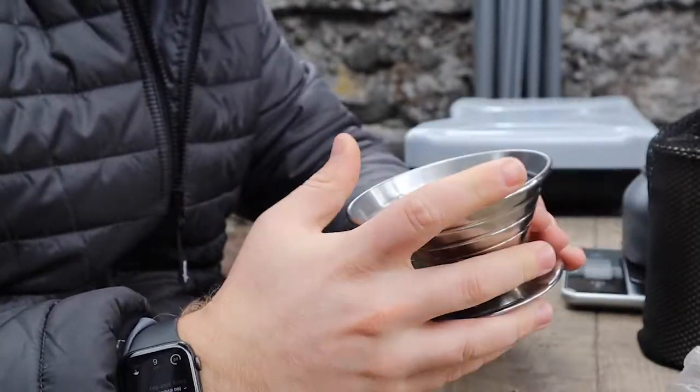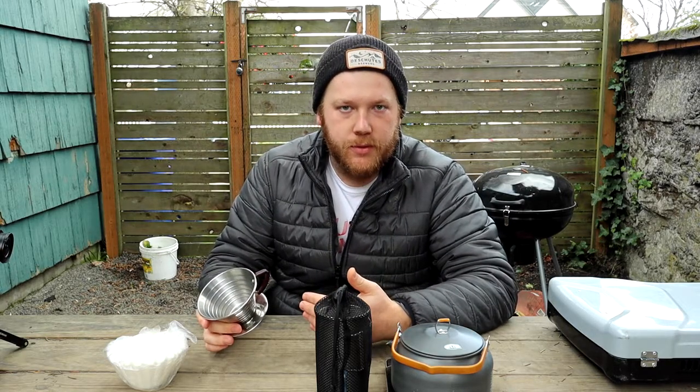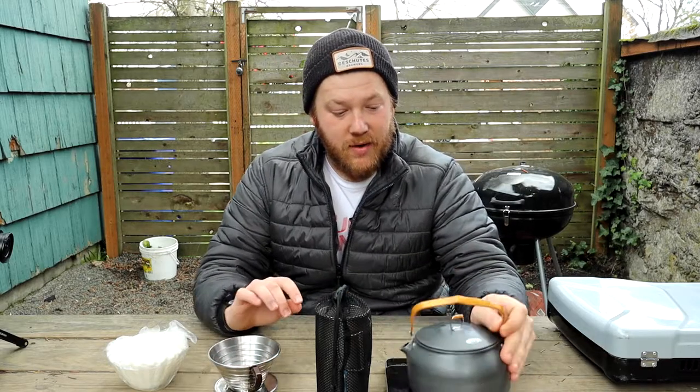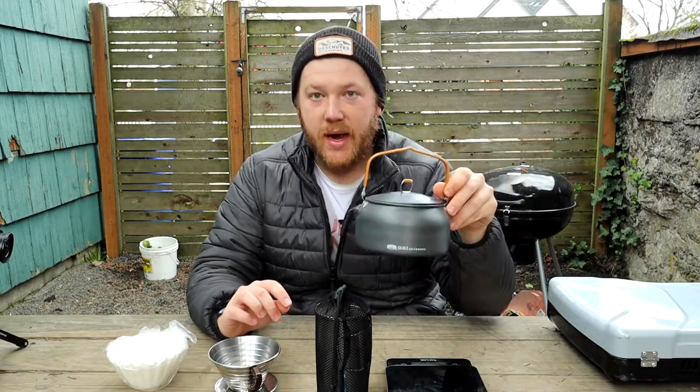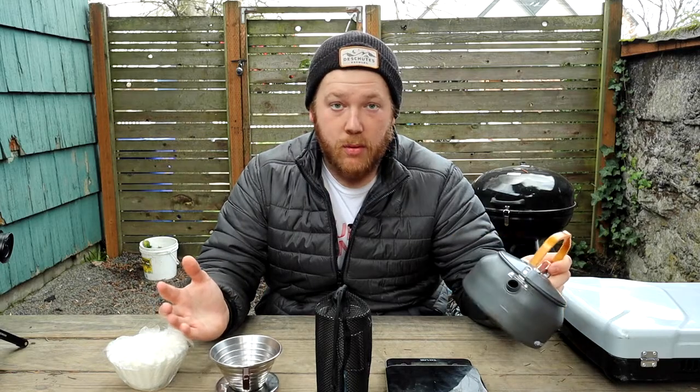The reason I like to use this one is it is a bit more forgiving when it comes to pouring technique. A lot of coffee people use gooseneck kettles because you can get a very precise pour — you can pour exactly where you need to and regulate the flow of water. When we're out at camp, I'm not trying to be perfect, so what we use is the Kalita 185 and this little GSI kettle. As long as you can be pretty careful with it, it works out pretty well for us.